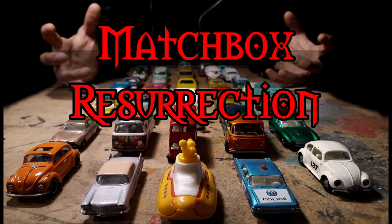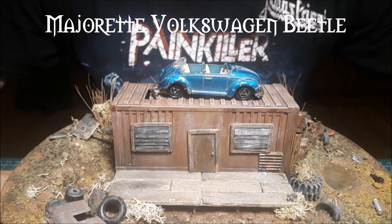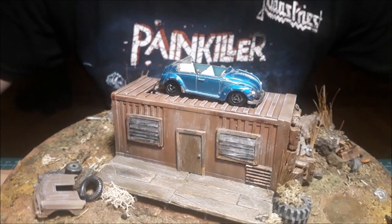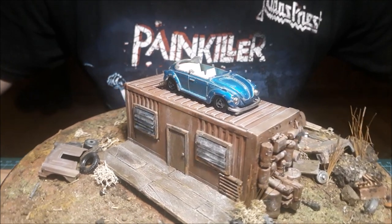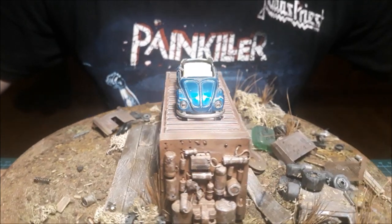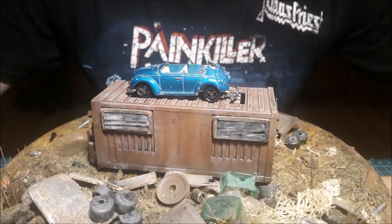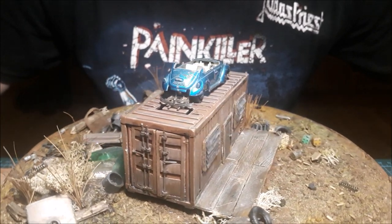Hello everybody and welcome to another episode of Matchbox Resurrection. Today I'm playing with this Majorette Volkswagen Beetle, and it's a build-off between me, Matchbox Mark, and 2AHDCart — a later addition. Mark decided to do a Volkswagen because he knows I like them, so how can I say no? Don't forget to check their channels as well.